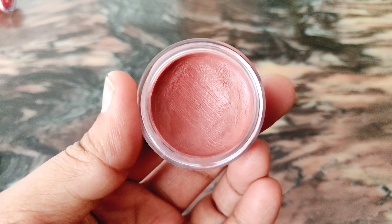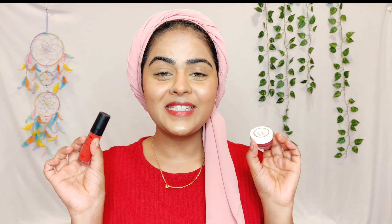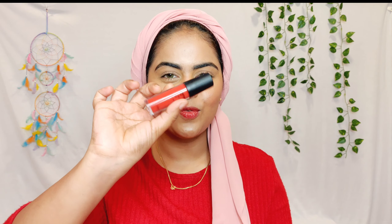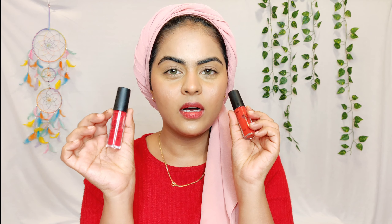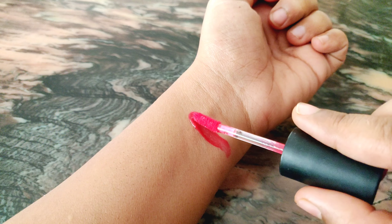The Just Herbs lip and cheek tint comes in a jar-type packaging with a lid. Honestly, if I had to pick one packaging, I would go for the Face Shop one — I really like the liquid lipstick doe foot applicator packaging, it's easier to apply. With the Just Herbs one, you have to dunk your finger in or use a lip brush, which can get a little messy especially on your lips. So for packaging, the Face Shop is a clear winner.